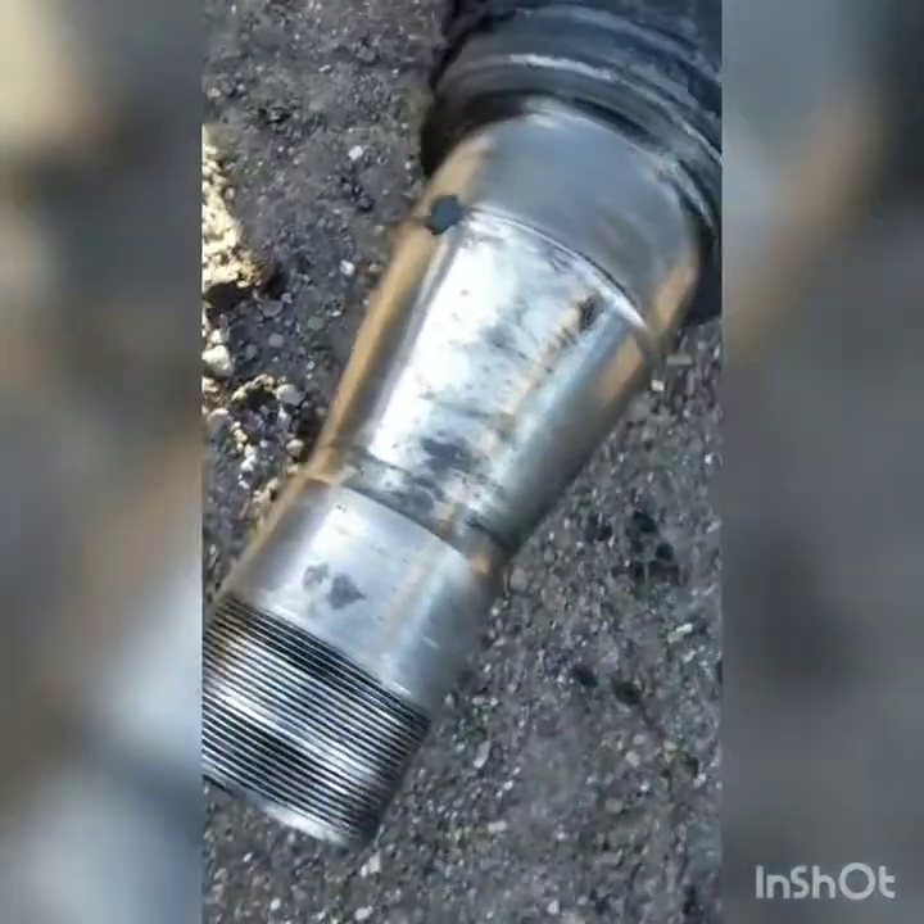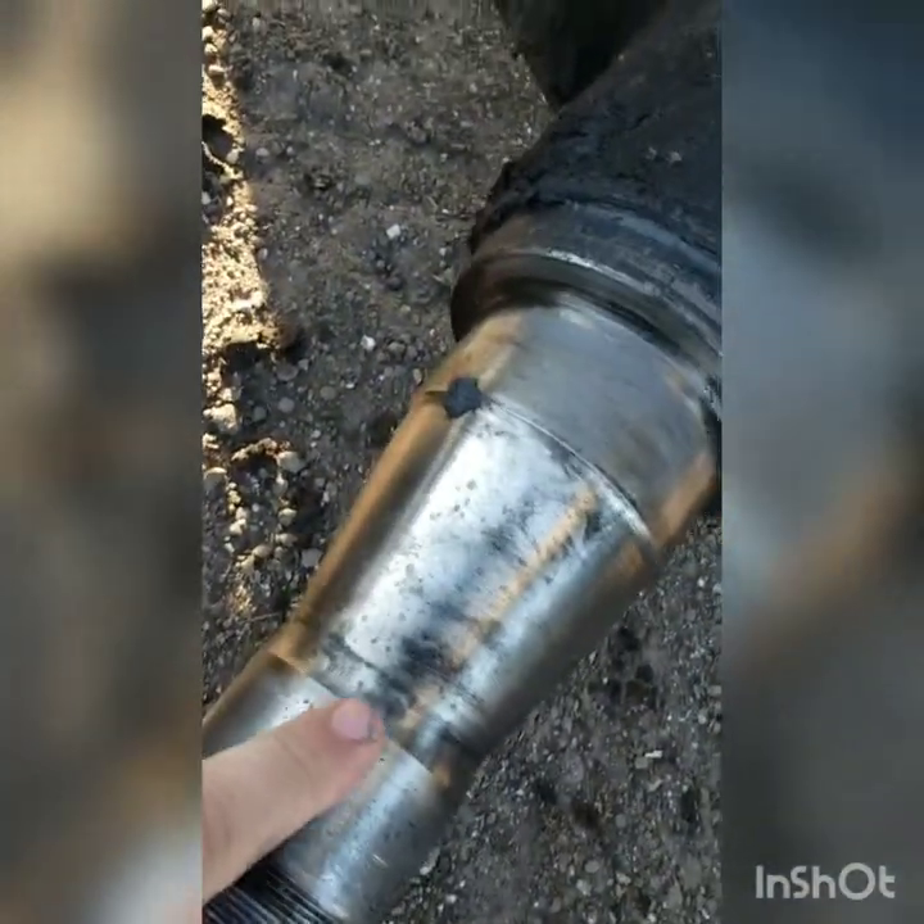All right folks, right here we're doing a trailer spindle — this is a logging trailer. I want to show some wear on the spindle itself. A lot of people ask, well, the bearings aren't burned up, why would it need to be replaced? Well, over time your bearing journals will develop wear on them. I'm going to point this out to you, and in a later video we'll do some measurements. Right here on your outer bearing journal you can see the wear.